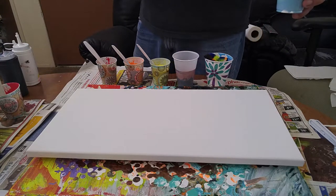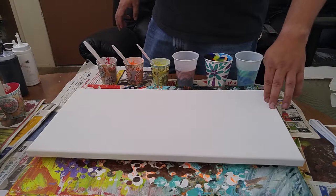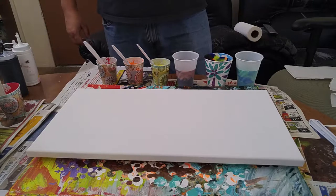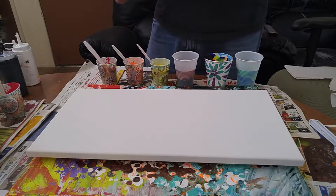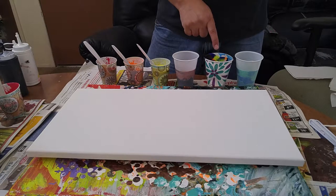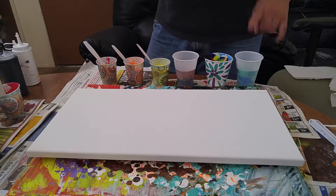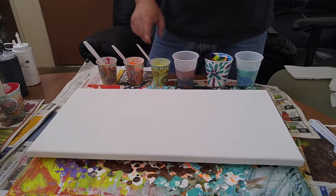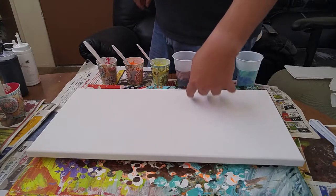I'm going to attempt another four elements pour. This time I'm doing it on a smaller canvas — a 10 by 20. Hopefully I'll get a little more control with this one because I'm going to be doing something a lot riskier. I'm going to be doing just two flip cups: a spiral pour for the air, flip cup for the ocean, flip cup for earth, and then I'm going to try and pour fire by doing a few stripes and then swiping.